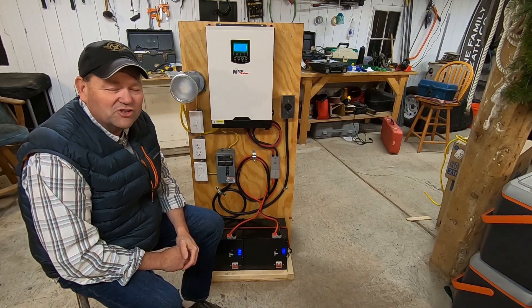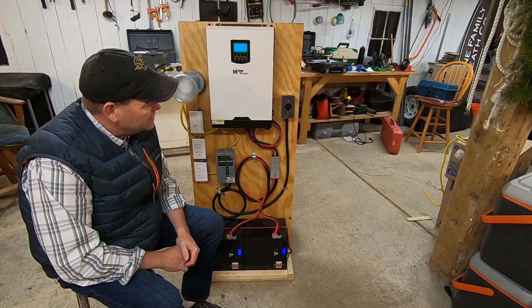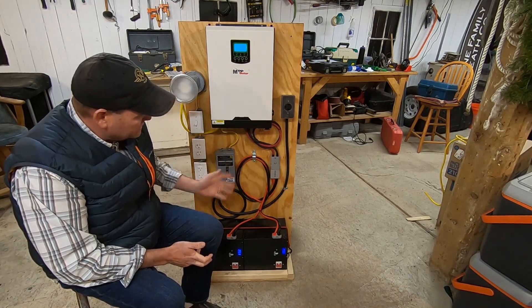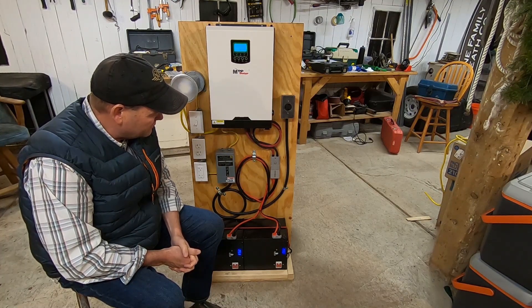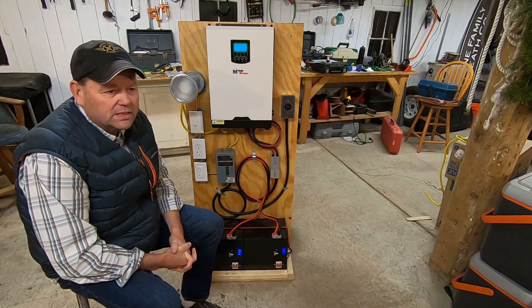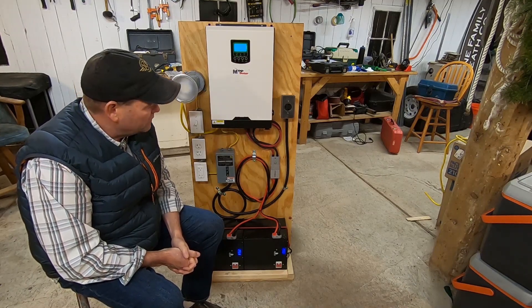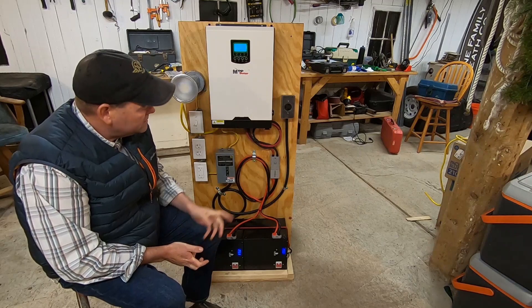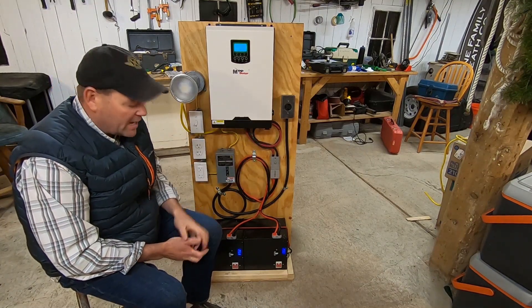I did order a couple of Renogy solar panels — 300-watt, 24-volt. I've got two coming, and I'll probably run those in series to power my system. They'll bring in about 600 watts on a nice sunny day and help keep these things charged so maybe I don't even have to run the generator at all. With 5,000 watts of power, LED lights in the cabin, and occasionally running the refrigerator, I might get 24 hours out of this before I've got to put another charge on it — that's my goal. There's a PV inlet right here where I can bring solar in to the unit, and that will help keep those batteries maxed out.